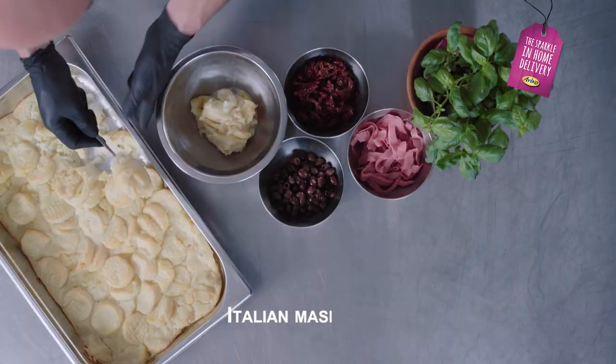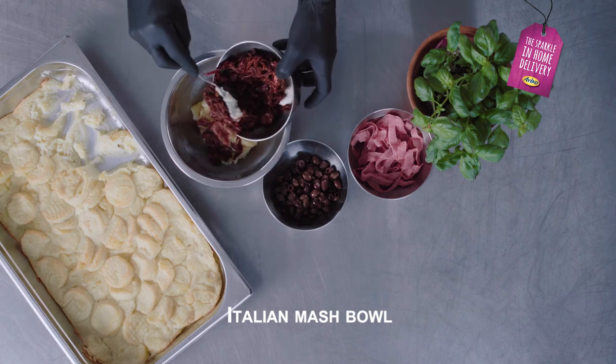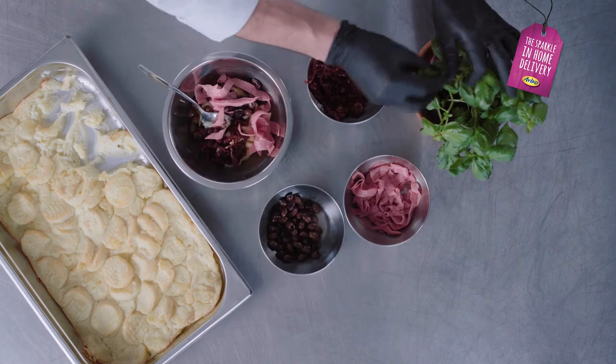Let's make the Italian Mash Bowl: the mashed potatoes, some tomatoes, olives, salami, and basil.